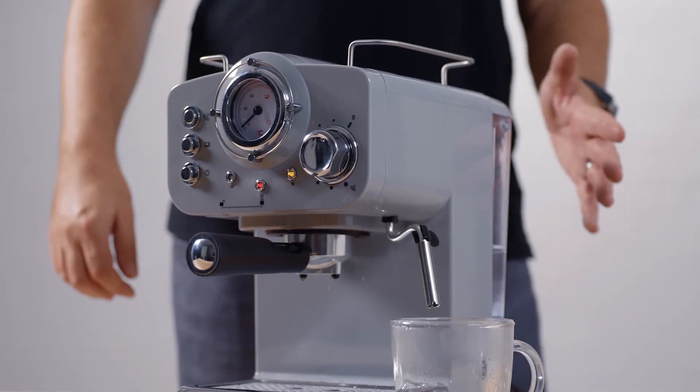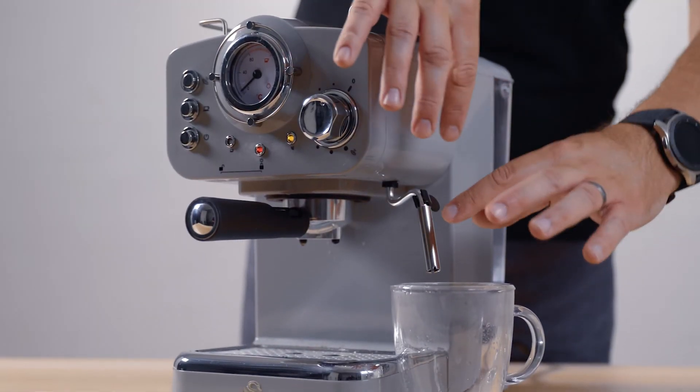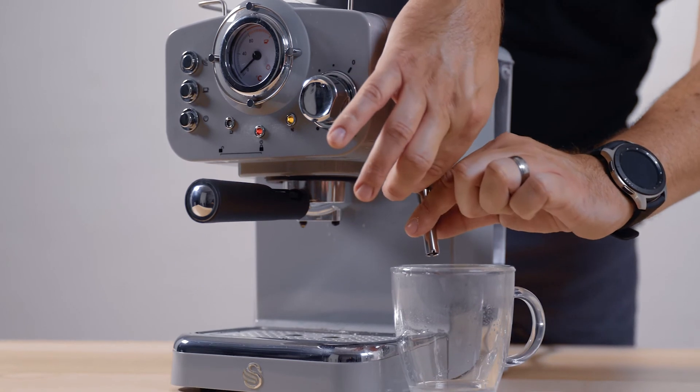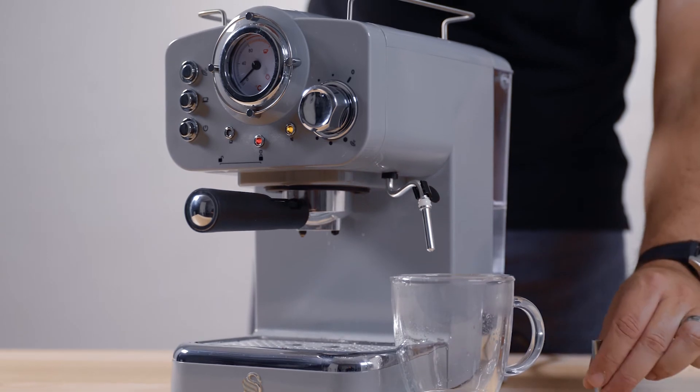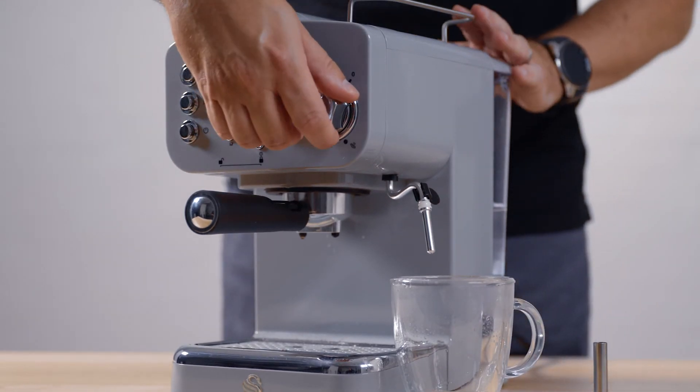Now to clean the steam wand, it's very simple. These bits do get very hot, but this bit — detach it like so — and this bit can be washed with hot soapy water, and then just flush some steam through.